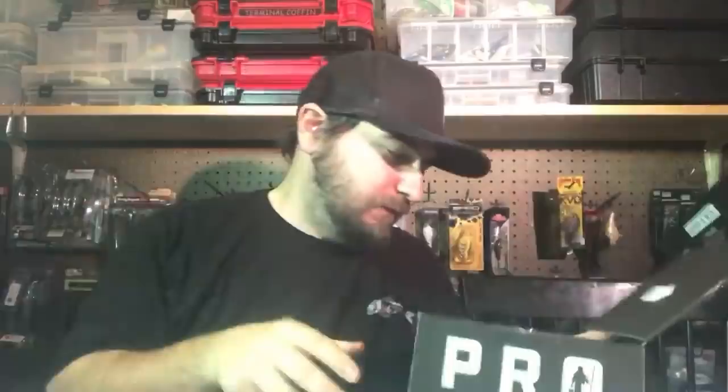I'm affiliated with Mystery Tackle Box, and this is this month's box. I just cut it open, so let's see what's in there. The MTB Pro boxes have been really good lately. I'm gonna tell you about the baits — yay or nay. For the most part, the last five or six boxes have been really nice. For $25 you definitely get your money's worth.